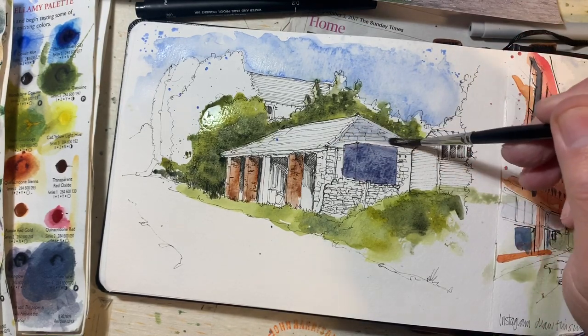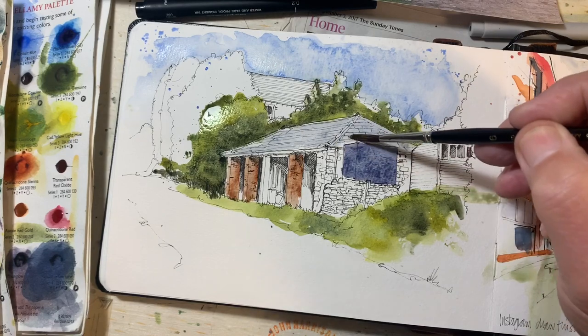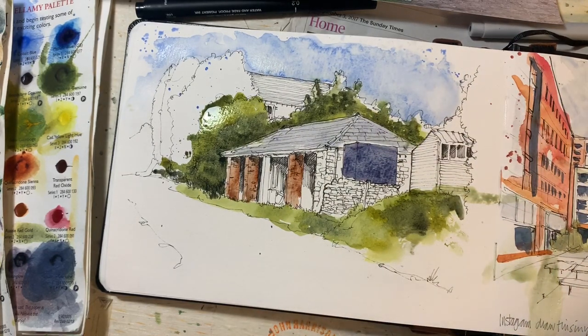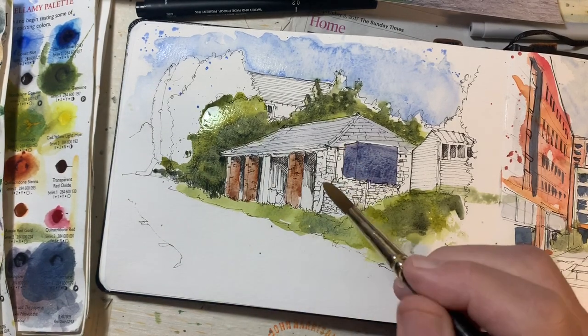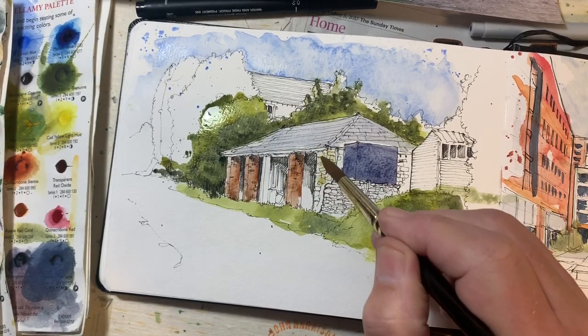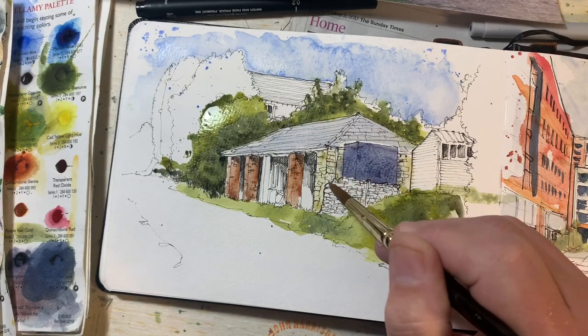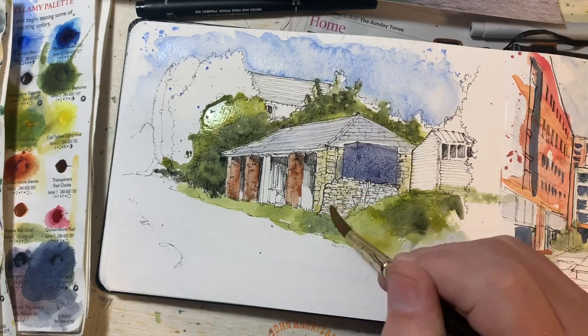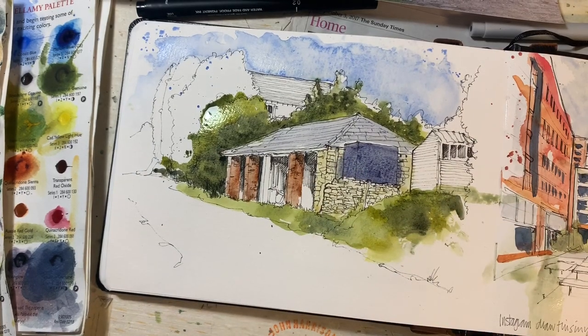This green's almost dry now, so I can bring it along there. Then back to a bigger brush — I want to use some yellow ochre for this stonework here. Oops — rookie error, it's going to bleed in there, but I'm not fussed. I'll also run the yellow ochre along this stonework there.